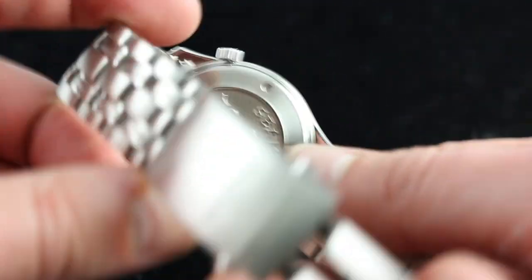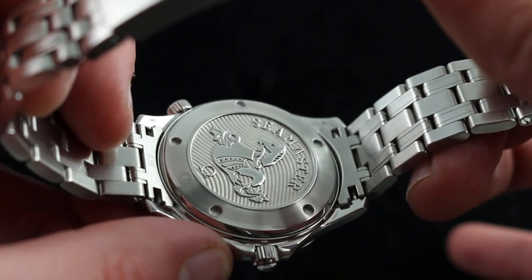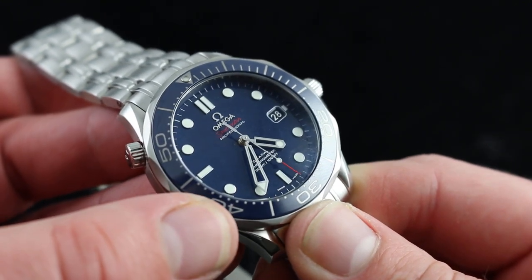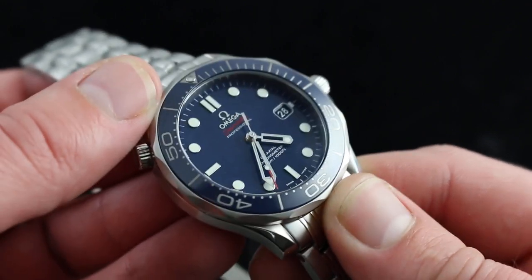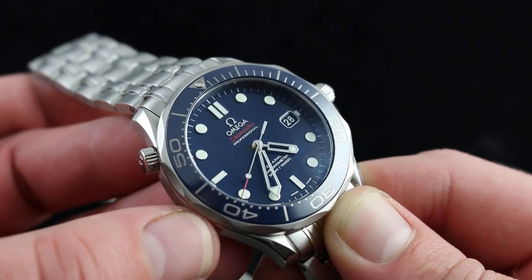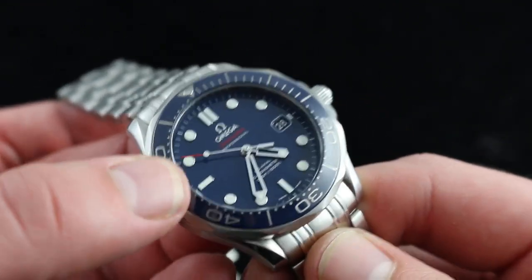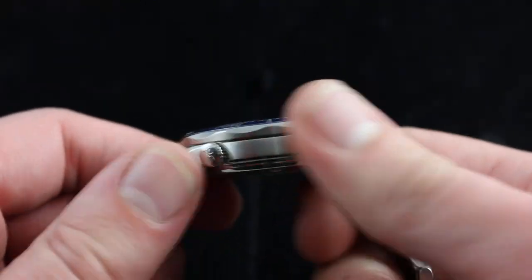Beneath the dial sits Omega's coaxial caliber 2500 in delta spec — the most current and most advanced version of Omega's first coaxial caliber. It's just as robust as the caliber 8500s and 9300s, featuring the same escapement architecture that has made those the standard of durability and chronometer-grade accuracy in the Omega collection. You get a 48-hour power reserve, chronometer certification, hacking stop-seconds so you can synchronize precisely to a dive timer or quartz clock, and a quick-set date. This is a practical, precise, and premium watch in every respect.